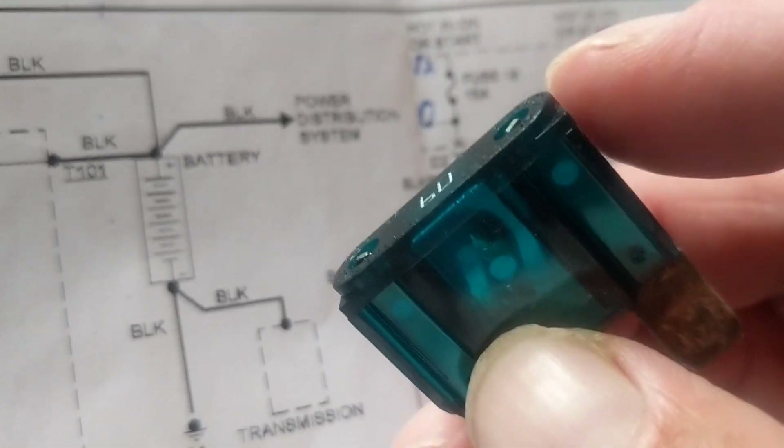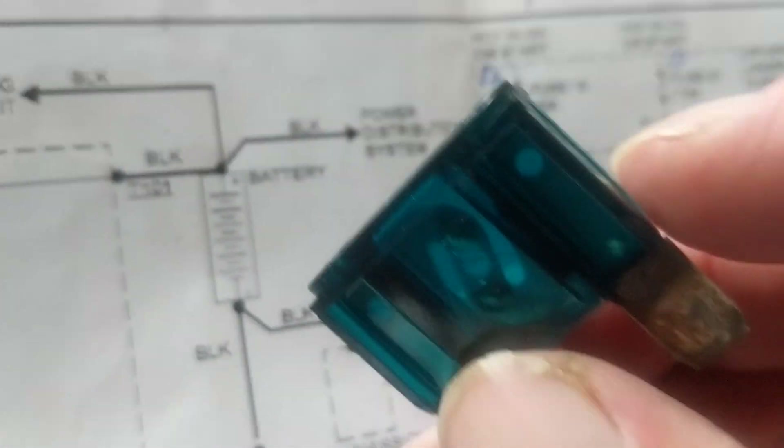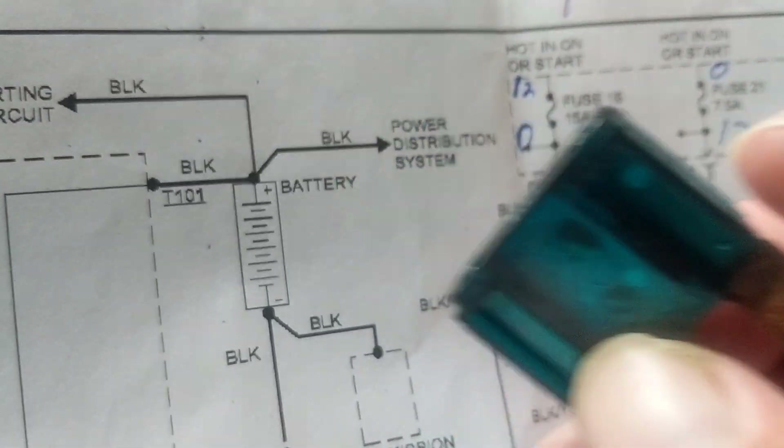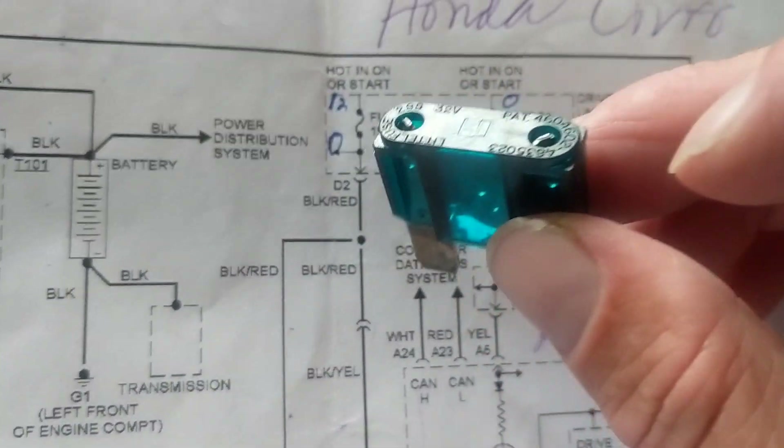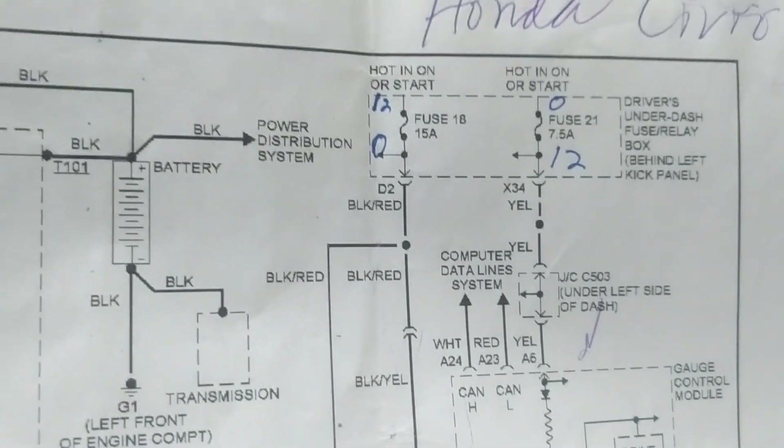A fuse has no polarity. A battery has polarity. A resistor does not have polarity. A capacitor does. So when I measure with a meter probe, I come to the fuse panel and I'm measuring the fuse to see if it's good or not.